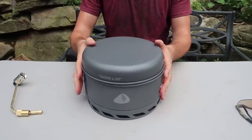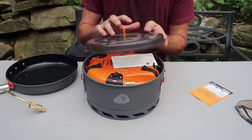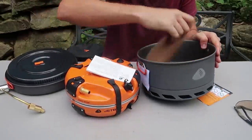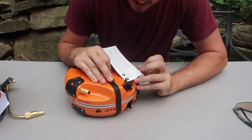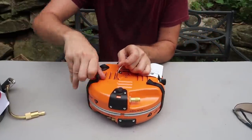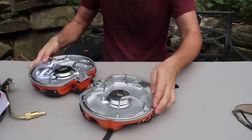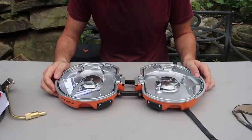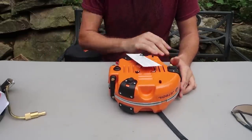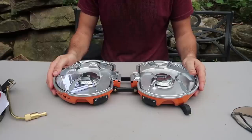Let's see what's inside this Jetboil pack. There's a bunch of instructions and warning papers. Let's unclip it. How does this open? Boom, like that. Wow, check this out — it's like an oven at home, it's so big, but it's so compact when you put it together. Look how tiny that is, and then once you unfold it, it doubles in size. Insane.